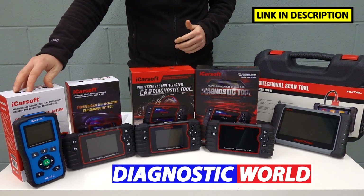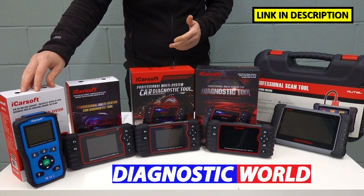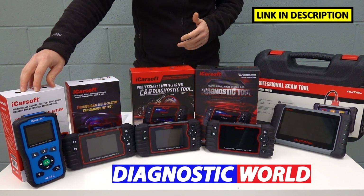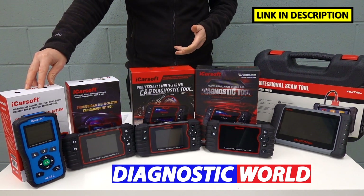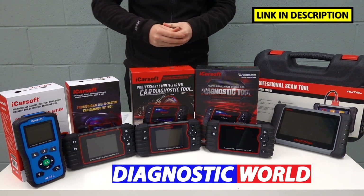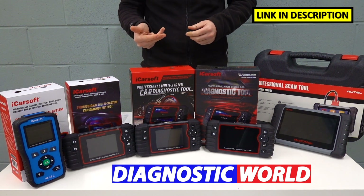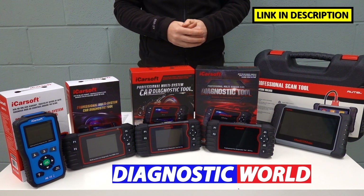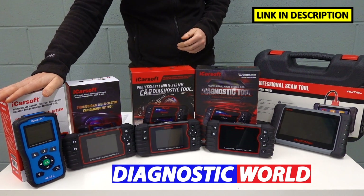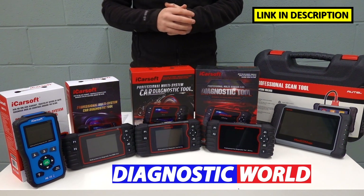We're going to start with the BMM version 1.0 tool. This tool is suitable for BMW and MINI cars, and it will allow you to diagnose and reset warning lights for the main systems in your vehicle. So if you've got an airbag light, a check engine light, an ABS or DSC warning light, or a transmission or service reset warning message, then this tool is going to be suitable. It is classed as an all-system scan tool.